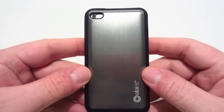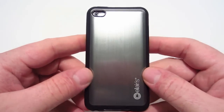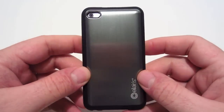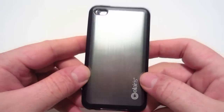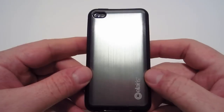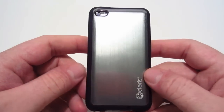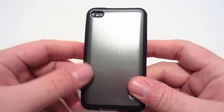The price of this case is $34.99, and to me that is steep. You don't get anything else with it — no screen protector or anything like that. For basically $35, I think this case should be around $15 to $20 at the most.